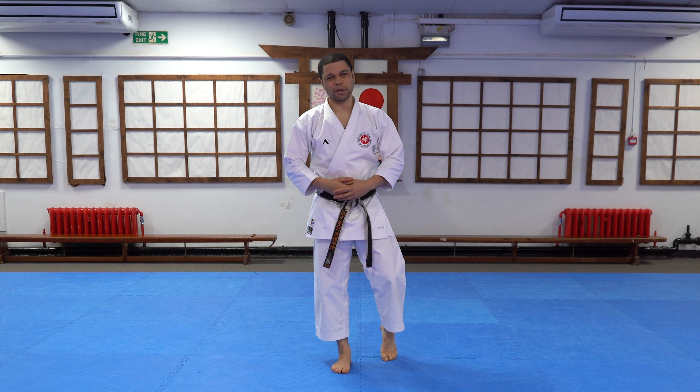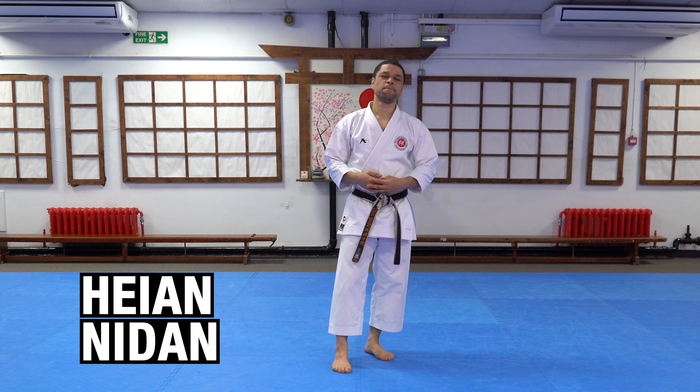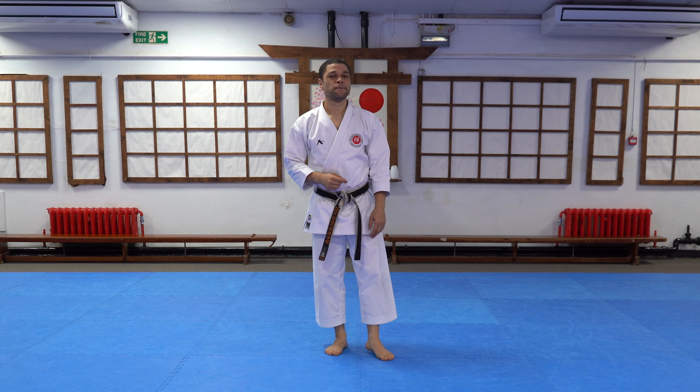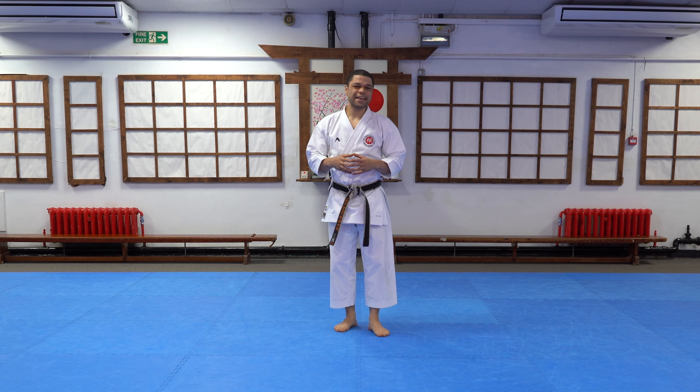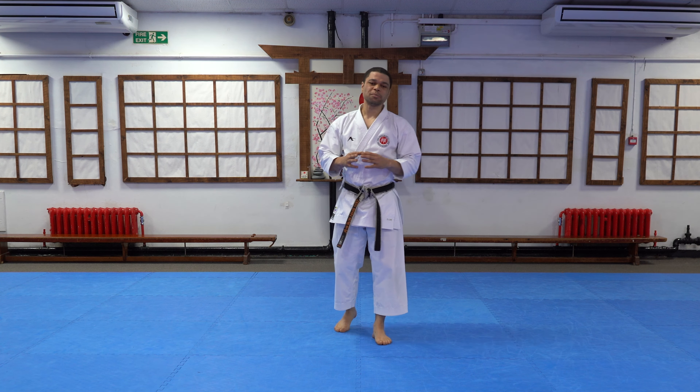Hello and welcome to this Zenshin Martial Arts video. My name is Sensei Jumoki and today we're going through Heian Nidan. Heian Nidan is the second kata in the Heian series and it's starting to get a little bit hard because there are certainly some techniques that are new and novel, and we don't often see them in other kata. I'm going to go through a couple of the stances and techniques that we need to be familiar with in order to do this kata successfully.